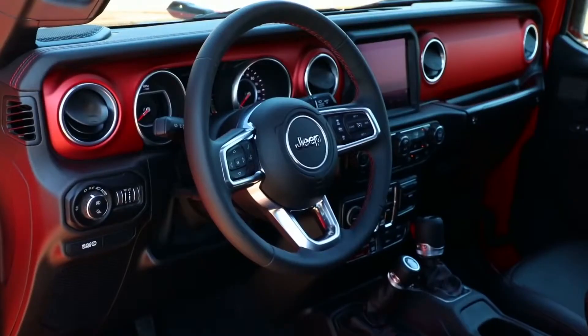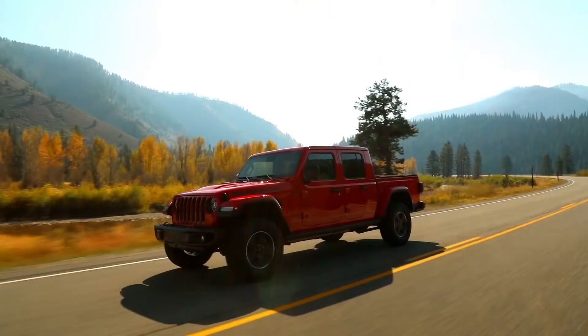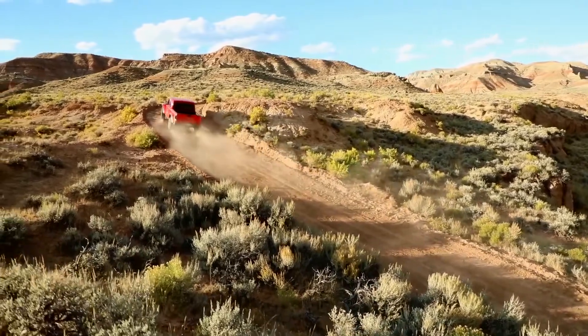We looked at some other new names. In the end, Gladiator was the one that fit because it was our first full-size, meaningful pickup truck. Finally getting something that we knew in our hearts was the right thing.